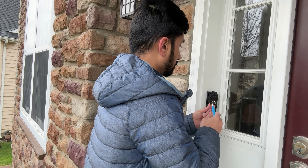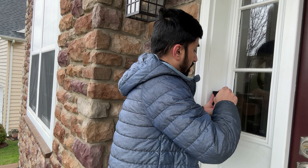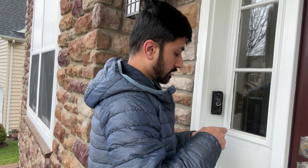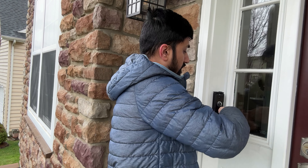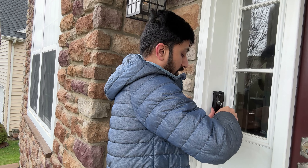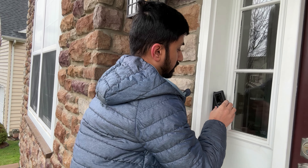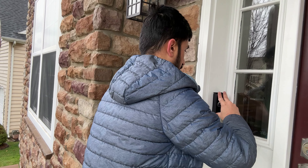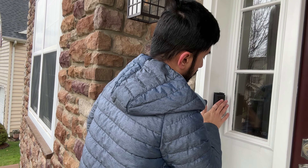Now it's in setup mode — follow the instructions in the Ring app. These tiny silver screws are what I'm using to mount the Ring onto the angle mount, one on top and one on the bottom. If you don't have the angle mount, you don't have to follow these steps, but it just adds a little bit of complexity. Once you've done that, you're ready to install your base plate — it just mounts on like this, and now your Ring looks like it's supposed to.